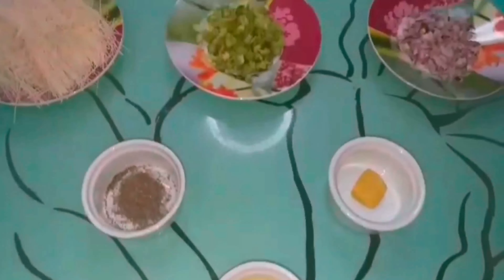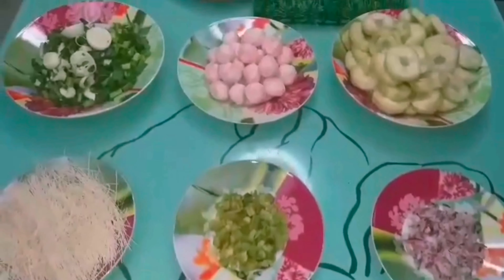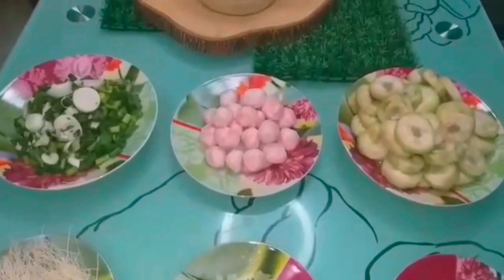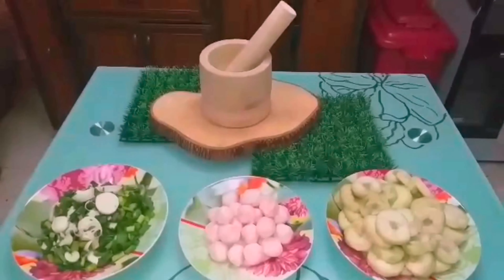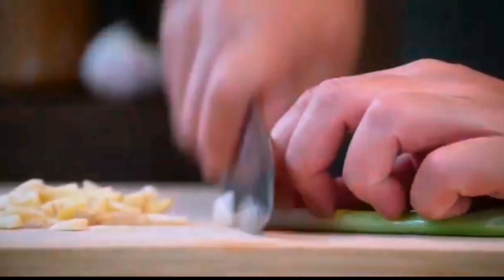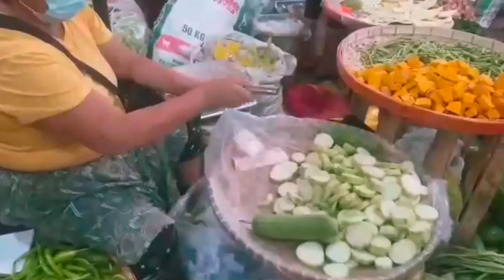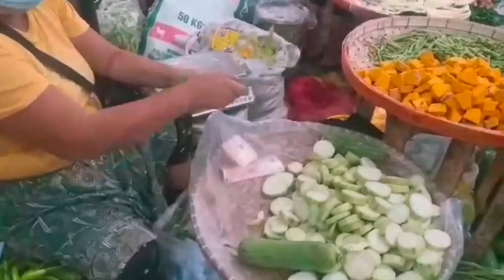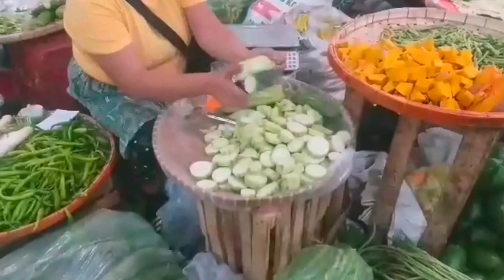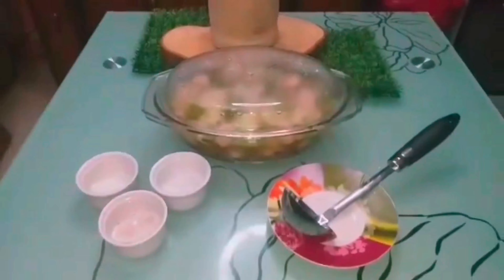Dito naman tayo sa cooking proper para sa dahon ng bawang, patola, at chicken balls miswa soup. 3.5 kg — madaling lutuin dahil sa iilang ingredients lang ang kailangan natin. Kahit ang haliin ng pagluluto si nanay dahil sa sunod-sunod na responsibilidad sa bahay, no problem, kasi pre-cut na, masustansya, matipid, at masarap pa. I'm sure magugustuhan ito ng buong pamilya. Kain na lang ang kailangan at pwede nang simulan ang bonding ng pamilya.